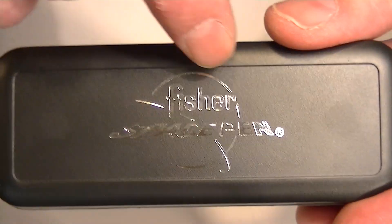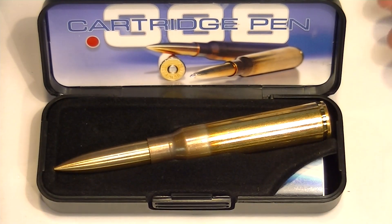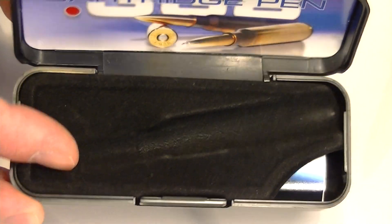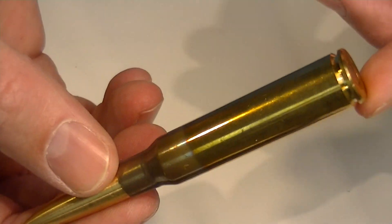It's a plastic case with the Fisher Space logo printed on the top in silver. It's a clamshell style box where the top lifts open. The pen itself sits in a nice velvet case with a recessed area to protect the pen and keep it from moving around or getting damaged or scratched.